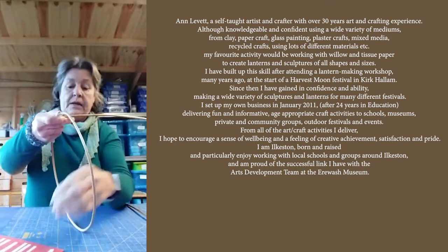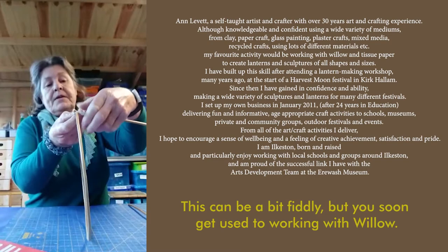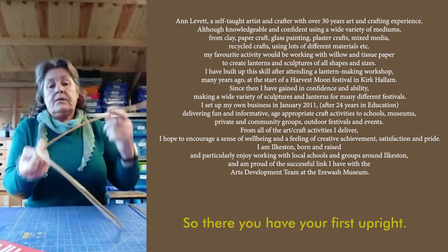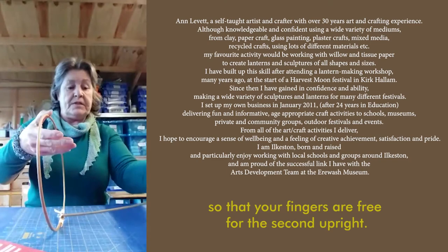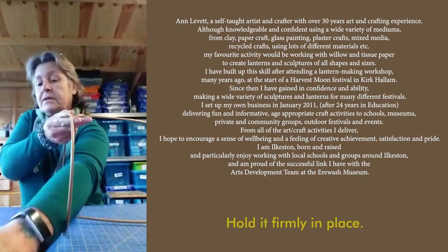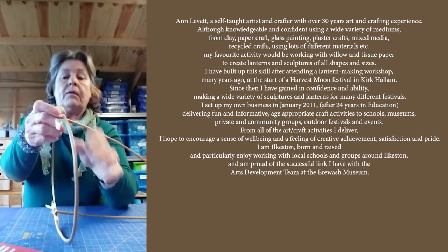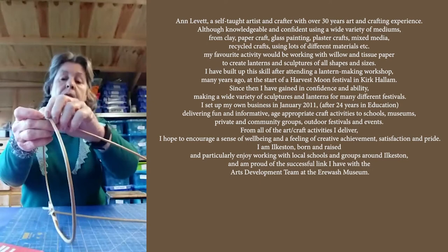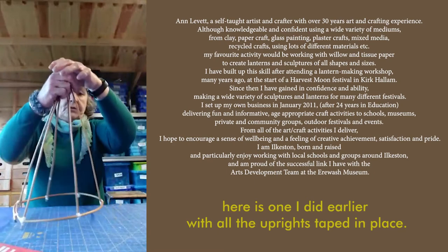Press tightly. I'm going to put a second piece on going in the opposite direction just to make sure that it's secure. This can be a bit fiddly but you soon get used to working with willow. So there you have your first upright. I'll do that one again — put a second one on, hold the circle firmly with your thumb so that your fingers are free for the second upright. Hold it firmly in place, take a piece of tape, press it onto the willow and wrap it several times around the two pieces. And there you have your second upright. And in true Blue Peter style, here's one I did earlier with all the uprights taped in place.